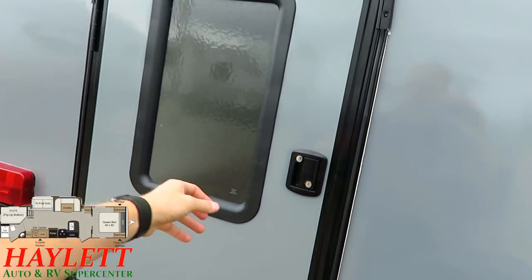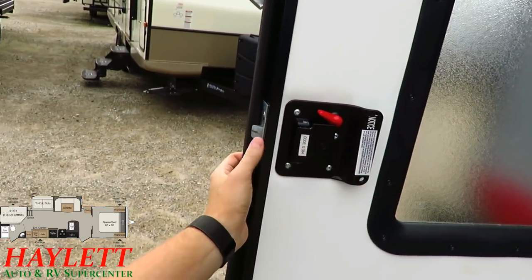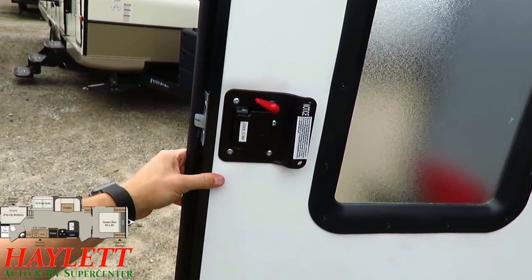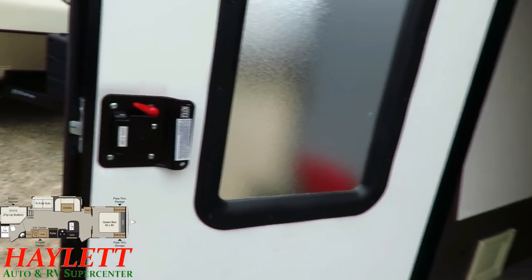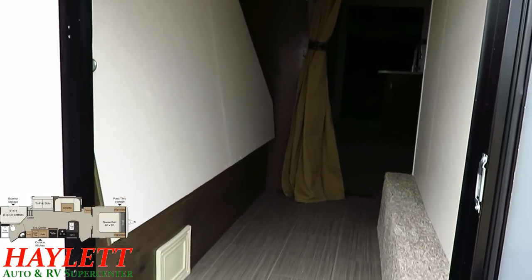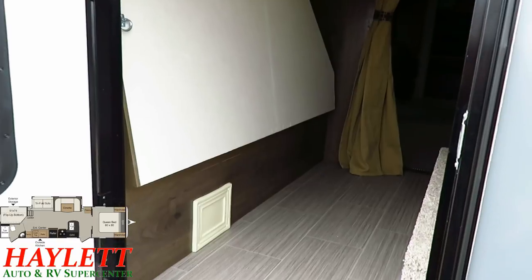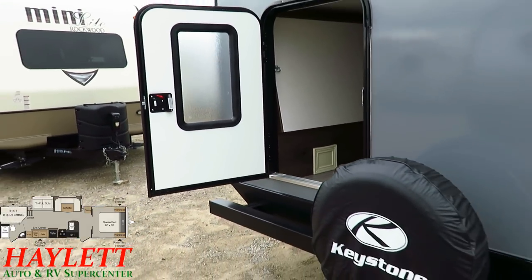Back here we saw the bunk cargo door from the inside — just like the bathroom entry door, this one has a deadbolt for security. When you flip that bunk up out of the way, you actually have a full place to throw bicycles, big grills, folding chairs, folding picnic tables — anything bulky that you'd otherwise have to worry about transporting separately.